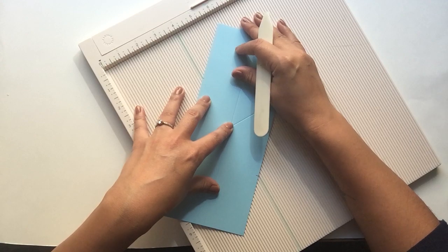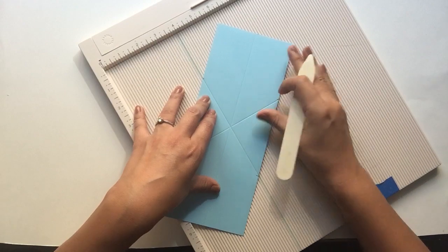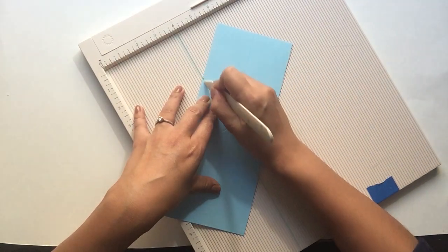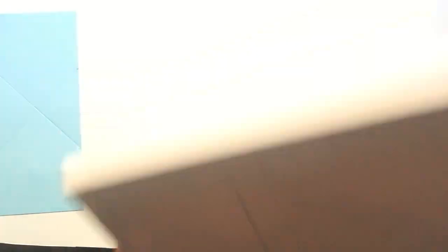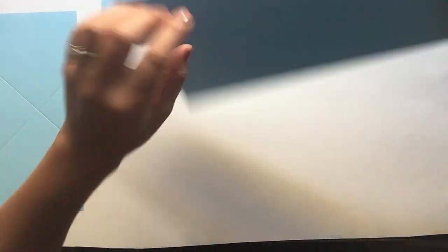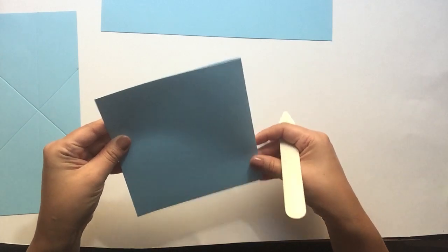These are the exact same steps that we did last time when we made this card, except it's the larger version. Now we have finished with our scoring tool, so we're going to go ahead and fold on our score lines and burnish.